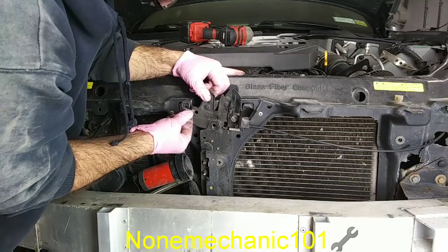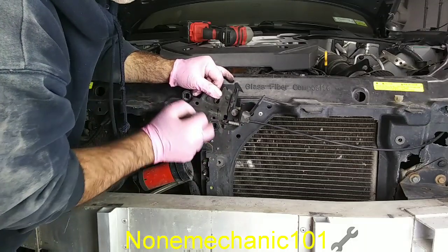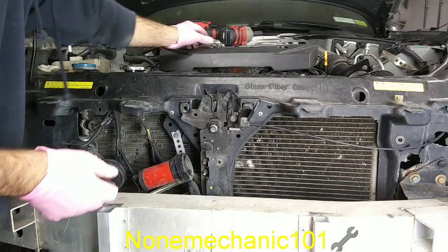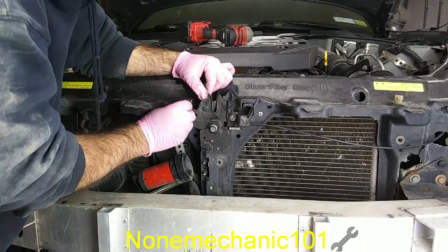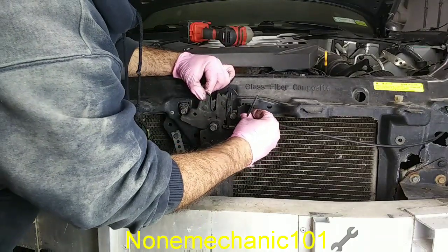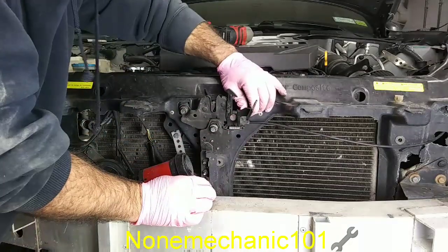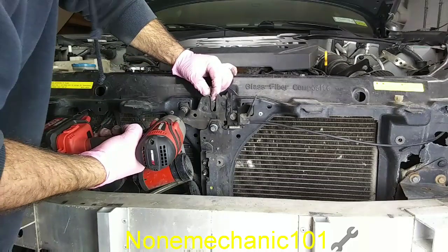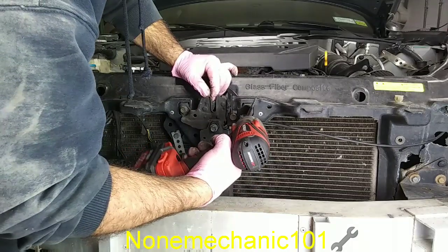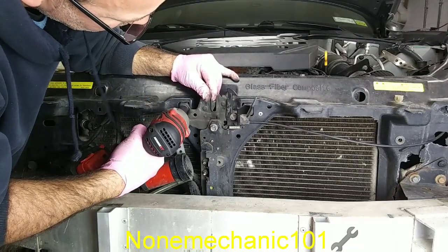Take your bolts and put them in — you already got them marked. I should also mark the outside of this. What I do is put them in by hand first, then go slowly with your socket, because we want to line them up. You see where you put the mark — that is where you want to put it at.